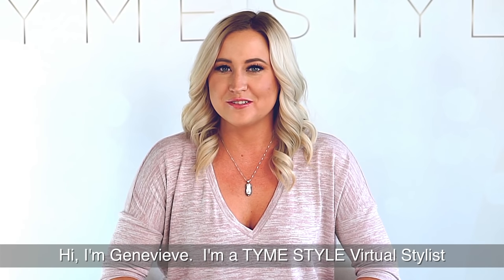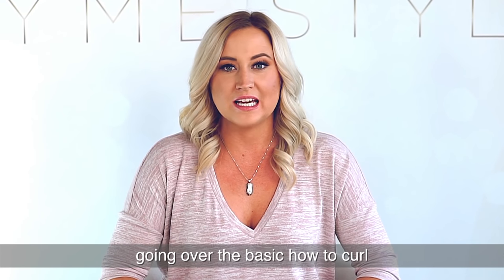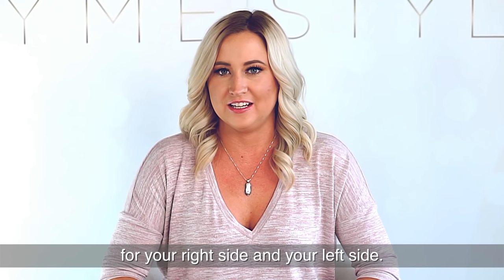Hi, I'm Genevieve. I'm a TimeStyle Virtual Stylist going over the basic how to curl for your right side and your left side.